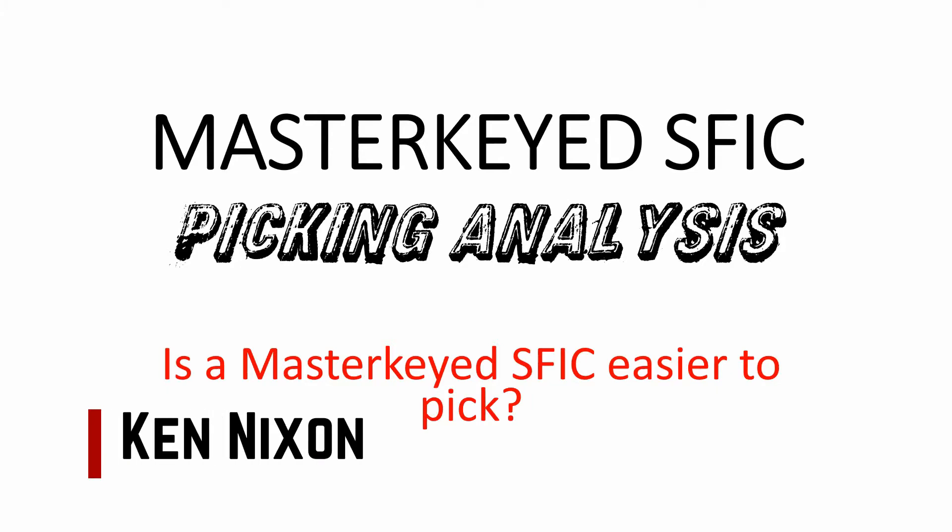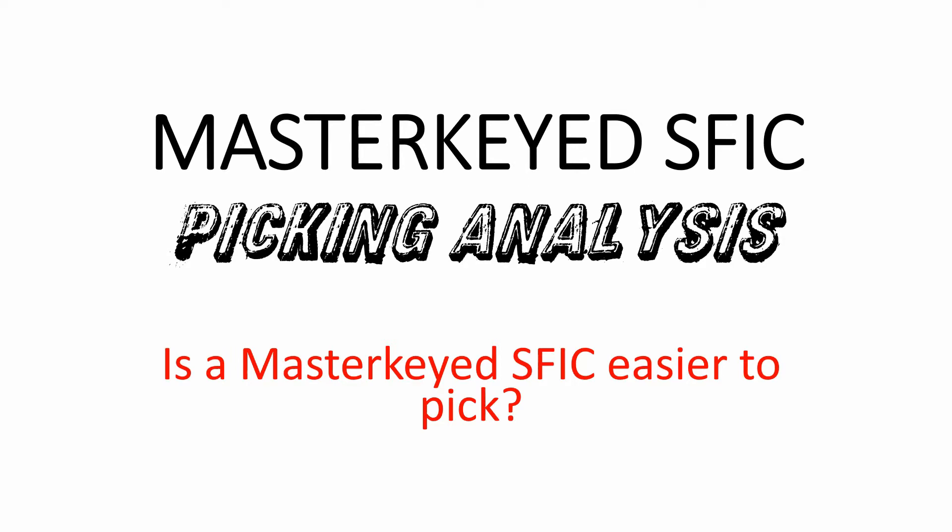This is a follow-up video to my SFIC picking analysis. We're looking at a master keyed SFIC, or small format interchangeable core. The question is: is a master keyed SFIC easier to pick? Well, I think we all know of course it is, so let's take a look at why.